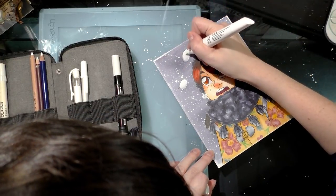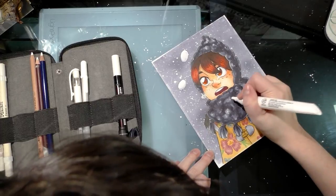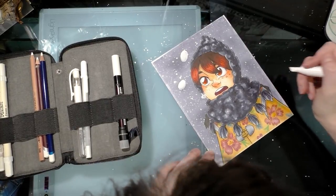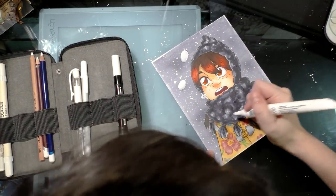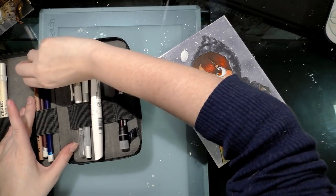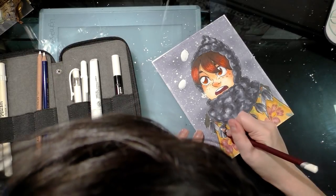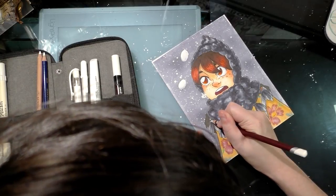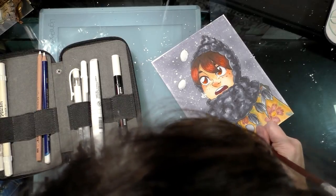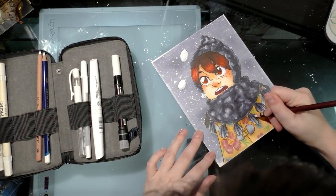Once the first layer is dry you apply the next, and it'll be a little more opaque — you keep going until you reach the level of opacity you want. This is a great way to subtly build up layers of white rather than adding a very opaque hit of white all at once. You can also use a white color pencil to softly add highlights and build opacity by pressing harder. The Derwent Color Softs are great for this because they're very pigmented and soft — easier than Prismacolors, which are waxy.